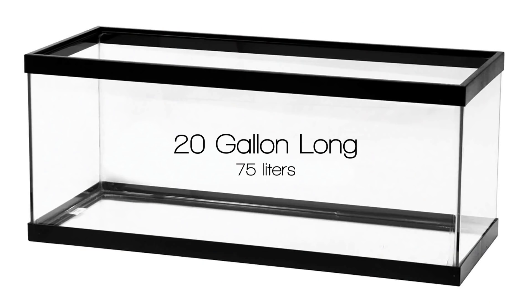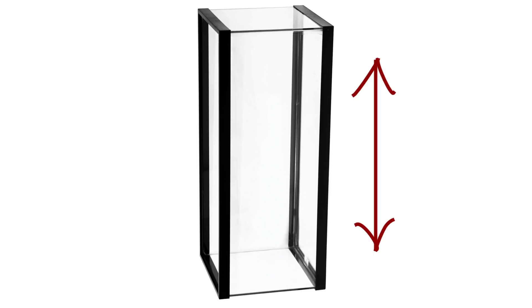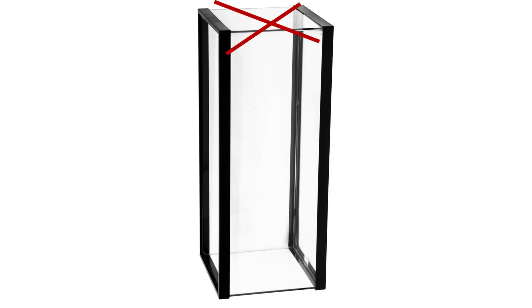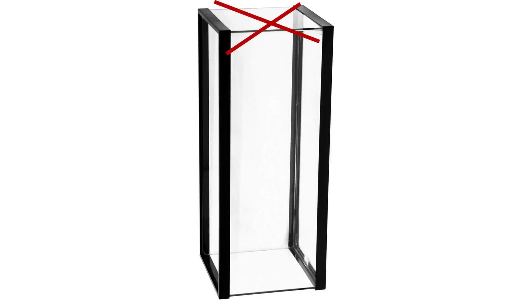I'm starting with 20 gallon long fish tanks because this is going to be for an arboreal species. So I want it to be nice and tall with lots of places to climb upwards. My plan is to remove the top glass panel completely without removing or breaking the black plastic frame that comes on the fish tanks. That's why I'm breaking this glass — I don't want to go through the hassle of removing the black trim and possibly breaking it, because I really need that intact.